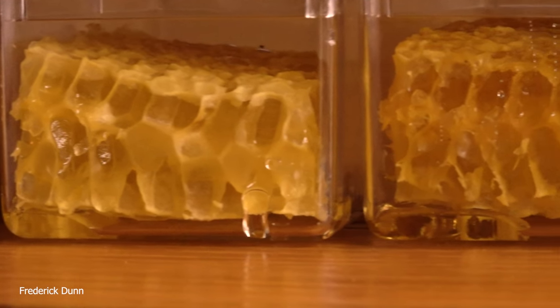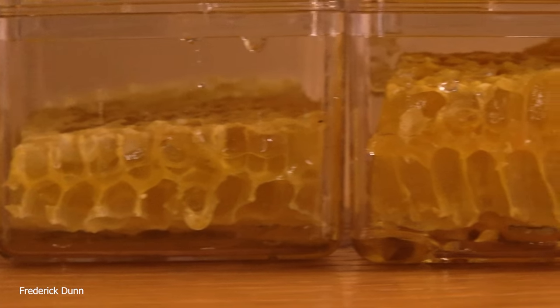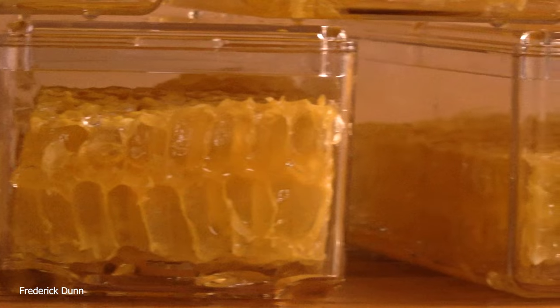To clean the cutter, just heat it up a little bit, use a cotton cloth, wipe it right down — it cleaned off really nicely. I'm very happy with that comb cutter. You can see my comb is less than perfect.